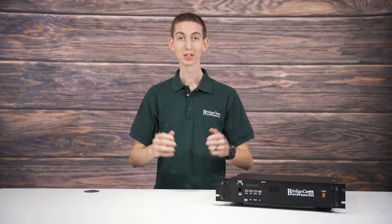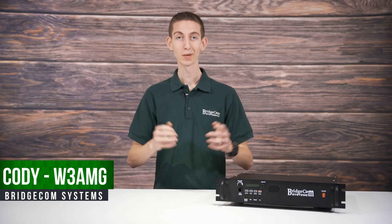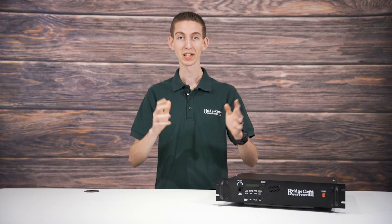There are many hams with goals of being part of an engaging, talkative, amateur radio community. And do you know where you can find these hams? An amateur radio club. Hi everyone, I'm Cody W3AMG with BridgeCom Systems. Today I'm going to share my five must-haves for repeaters with you so you can get your radio club back to being an actual ham radio club.